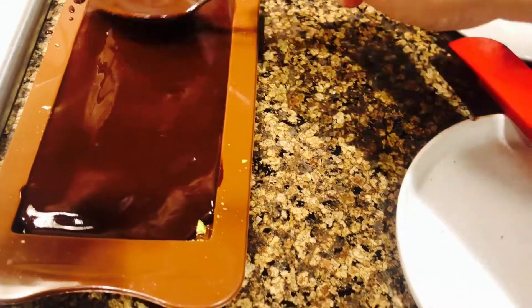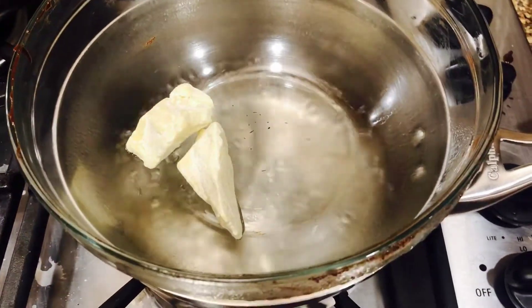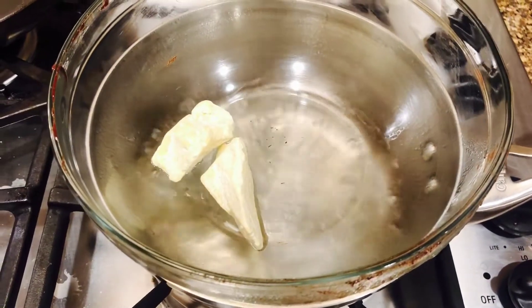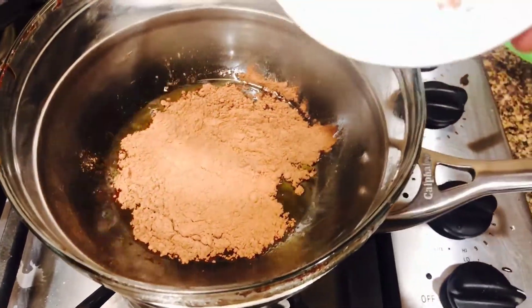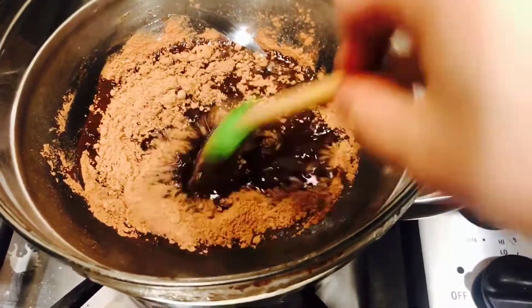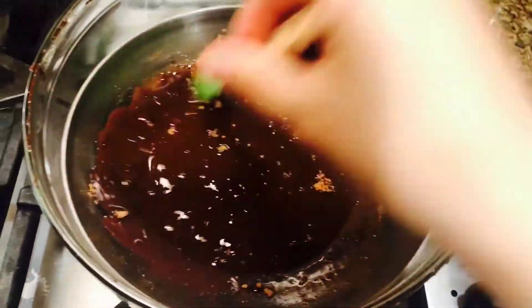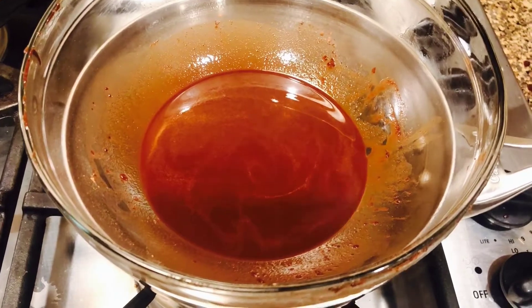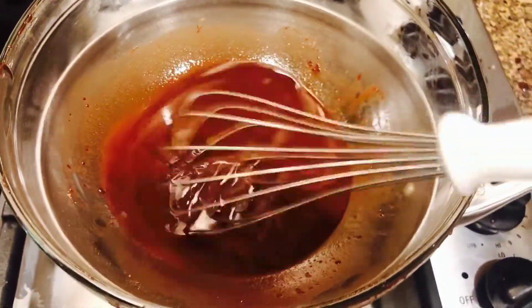Now for the second method: the first step remains the same — add cacao butter to your double boiler and melt it. Then add unsweetened cocoa powder. This is probably the easier way since most people have cocoa powder at home. Gently stir it in with the cacao butter. I found that a spatula left clumps, so I switched to a whisk and whisked quickly to make sure the mixture is smooth and lump-free.